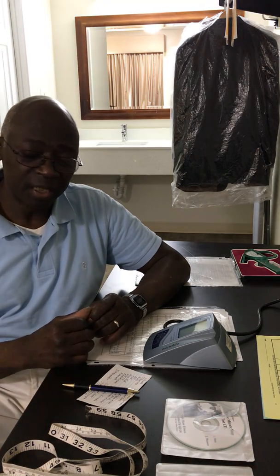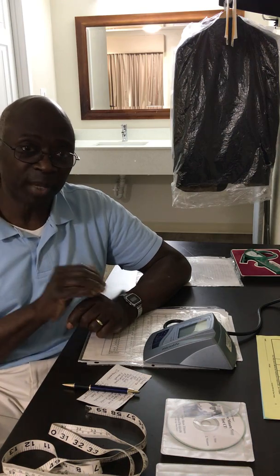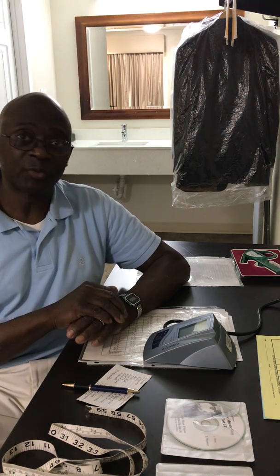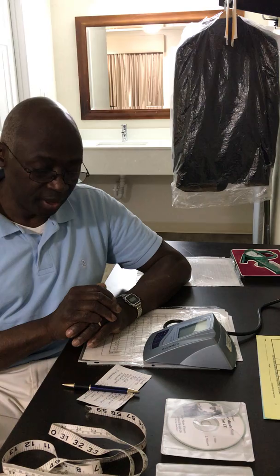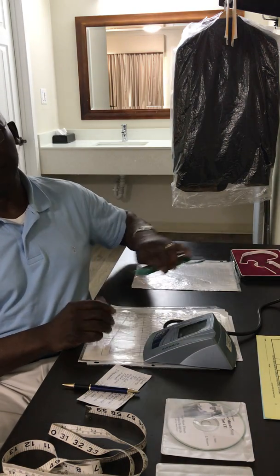The next test is the step test, also on the DVD: step up and down on a 16-accordion step — an 8-inch or 12-inch step — for three consecutive minutes, then take the pulse for 15 seconds and multiply the beats by four. Then the next thing is body fat.